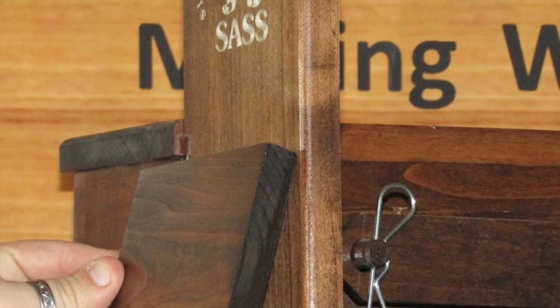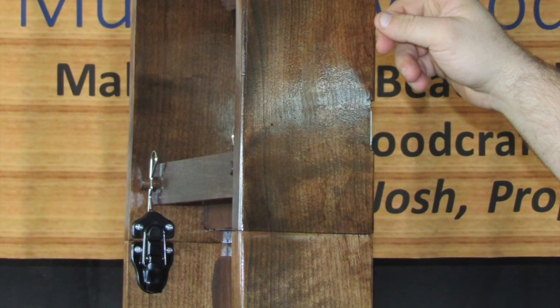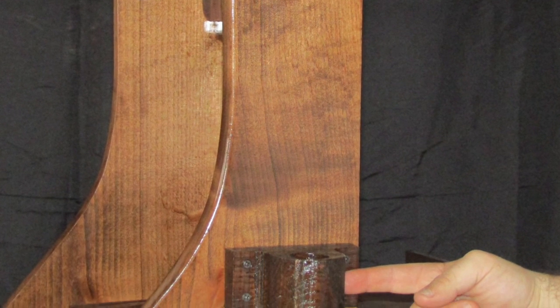The umbrella holder is made from oak — one inch thick for the top piece and two inches thick for the bottom. They come unattached for shipping, but just screw them in place and you're ready to go.